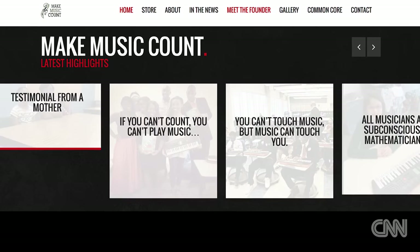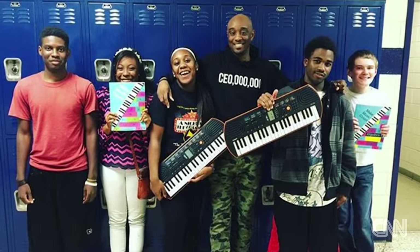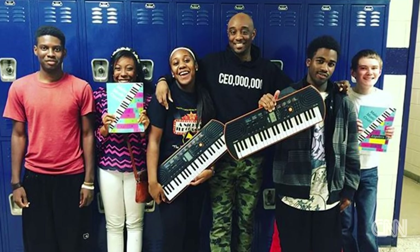I'm Marcus Blackwell Jr., and this is Make Music Count. Make Music Count is a 10-week curriculum that we sell to schools, taught by learning how to play the piano. We learn how to play popular songs by solving math equations.